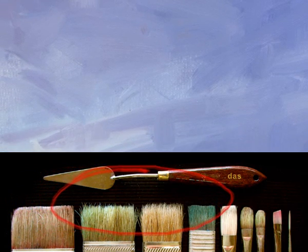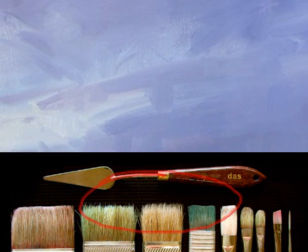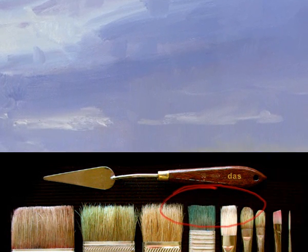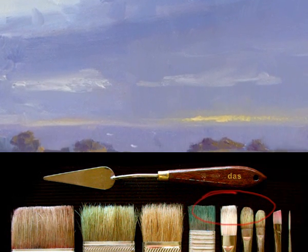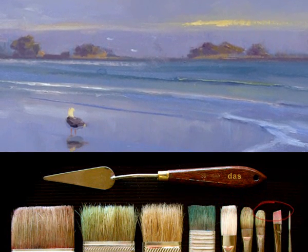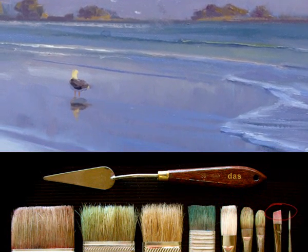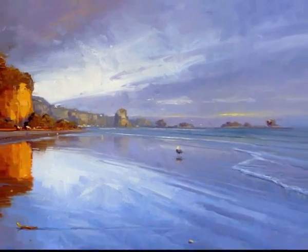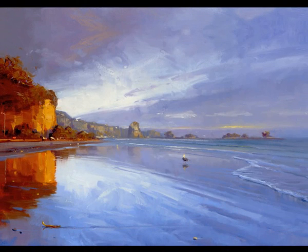Then once I have my base colours down, I can start refining things with my middle size brushes — my number 8s or number 6s. Then once I've refined the areas I want to with these, and set the stage for the finale, only then do I pull out a small brush for some final little details. Often all a loose painting needs to make the whole thing look real is just a hint of detail in the focal areas. If you get that right, the viewer's brain will fill in the other details for you, and this makes it more interesting for them as well, because it's not all spelled out for them.